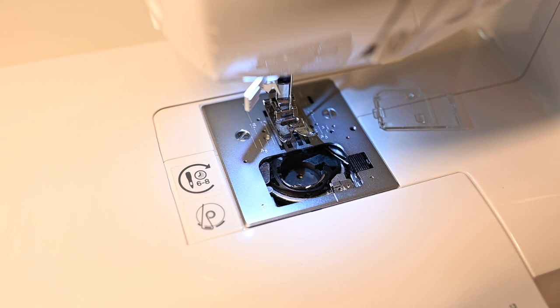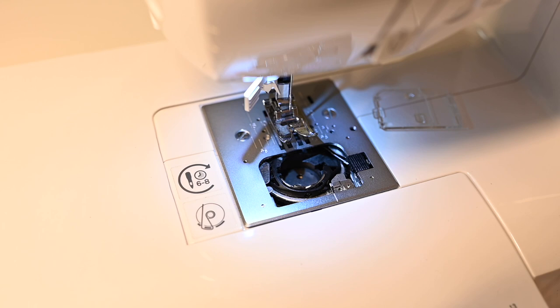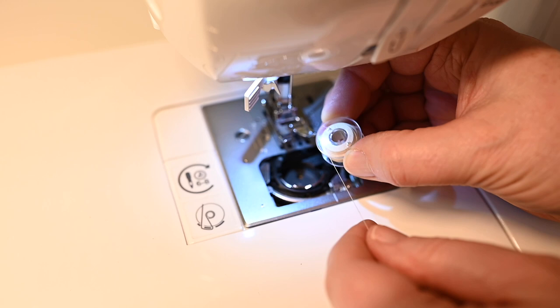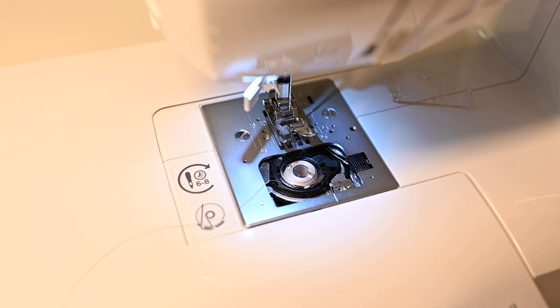The last tip is when you go to put your bobbin in your machine, make sure you are looking at the little diagram to confirm you are in fact putting that bobbin in correctly. On this one it wants the thread to be coming from the left and down. So I'm going to drop it in and then it's going to go into that little notch and then pulled around. When I thread the upper housing and pull the bobbin thread up through the feed dogs I'll be ready to sew.